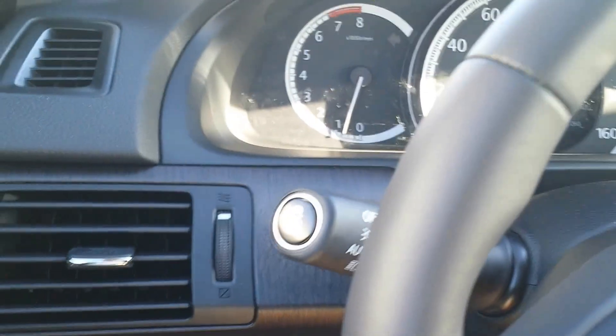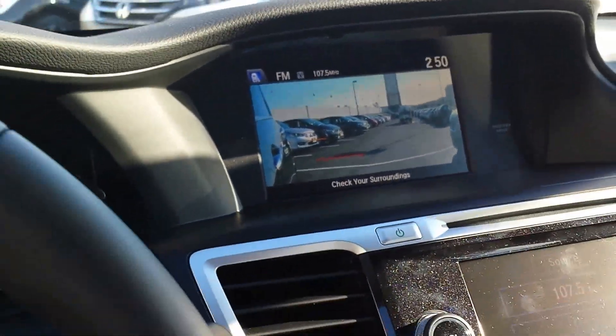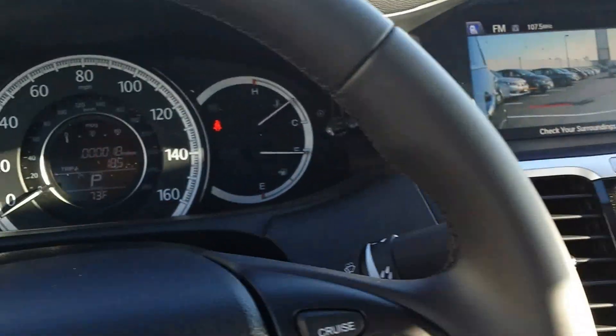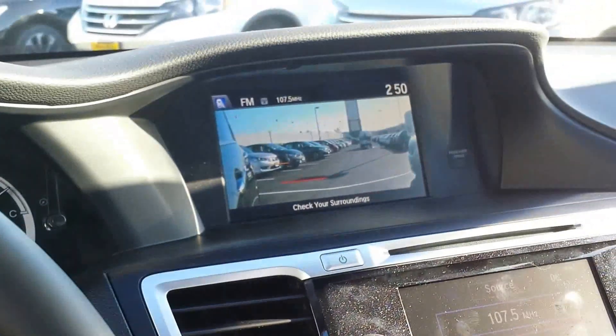Here you have the camera button for the side view — you can keep it on at all times, or if you don't want that you can turn it off and it'll only engage when you put the right turn signal on.